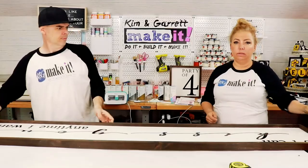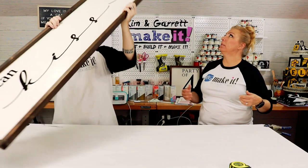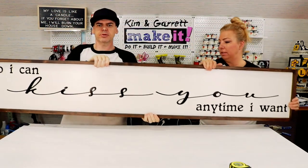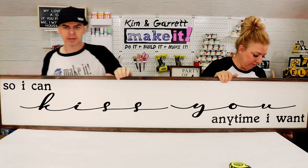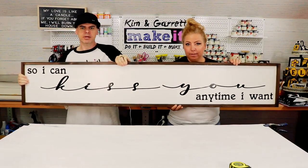We also made a giant farmhouse sign — six feet long — with a six-foot continuous vinyl word using the Cricut. Most of the woodworking projects end with adding some sort of stencil that we've done with our Cricut. We love the Cricut. That's a huge crafting tool right now. Everybody needs a Cricut — gotta start with a Cricut.